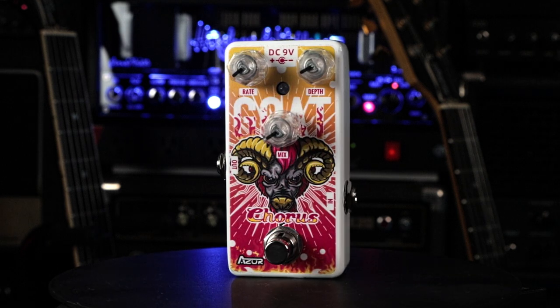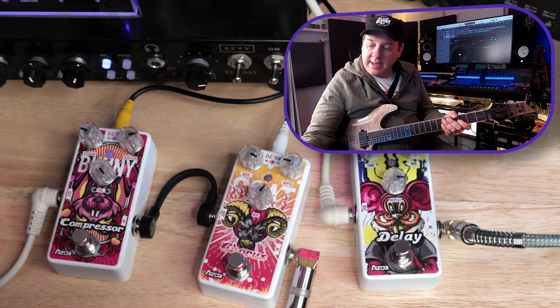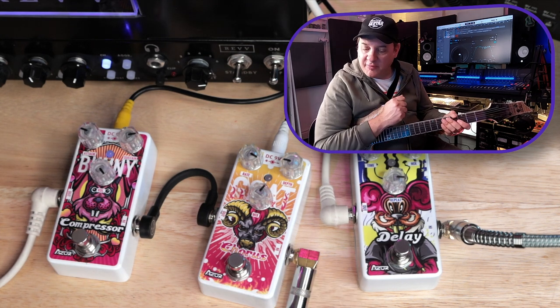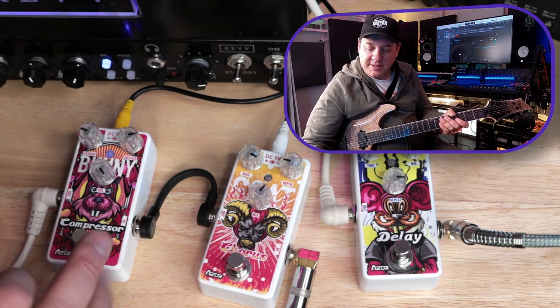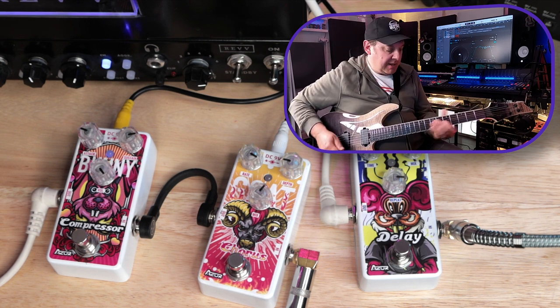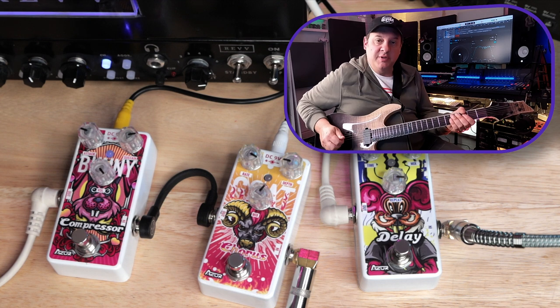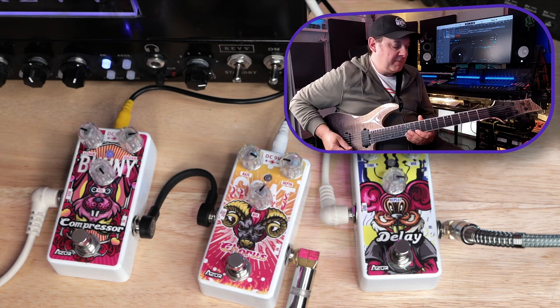Next up: the Bunny Compressor, the Goat Chorus, and the Mouse Delay. The delay is running in the effects loop just before the Dragon Reverb. The Bunny Compressor is first in the chain, then the Chorus runs after the compressor into the face of the G20. For this section I'm using the middle pickup position — a blend of both pickups.